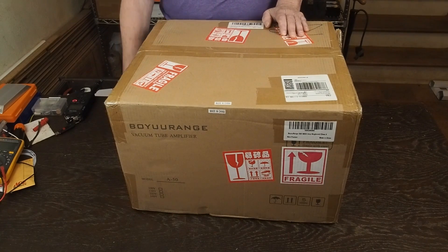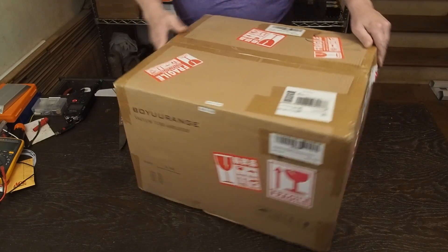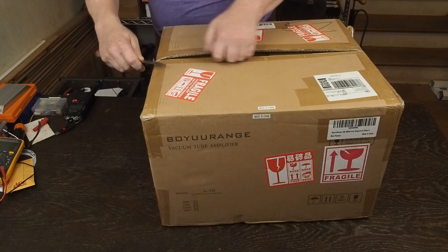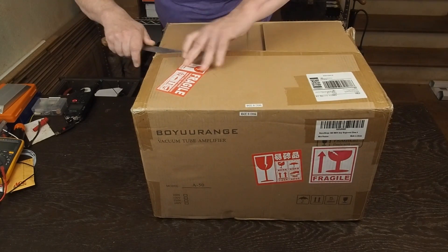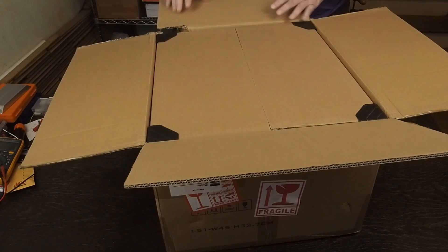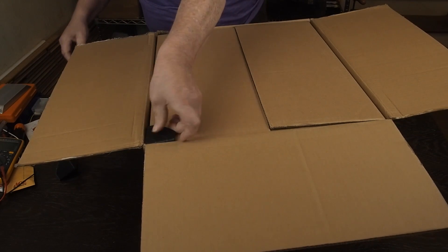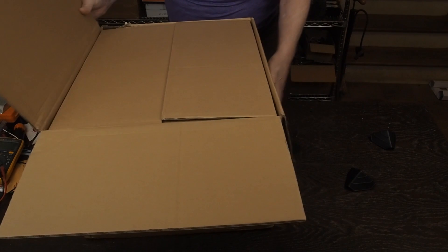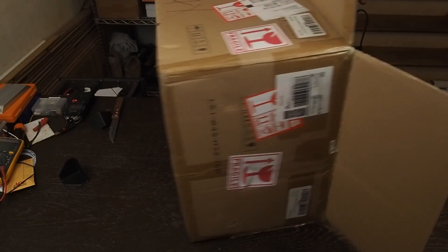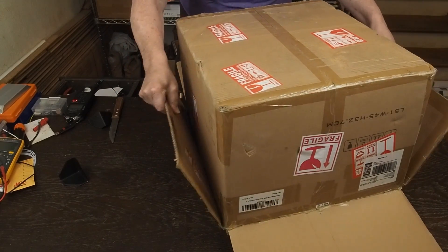So here's the box that came from Amazon. It was inside another cardboard box. It had a little bit of damage on the corner, but it looks like there may be a box inside here. We're going to do a little unboxing and let y'all see what's inside. It's got fragile stickers all over it, so obviously somebody wasn't super careful with it, but let's hope there's nothing damaged inside. It looks like there's a box inside this box, so I'm going to turn it over — it's real heavy — and slide this outer box off.